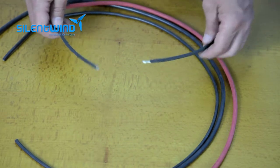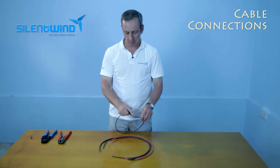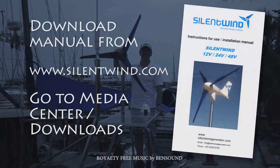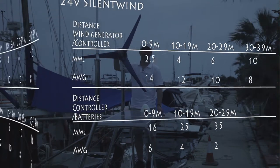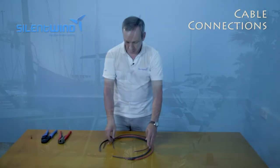Let's move on to the cabling. Please always use marine grade cables like this one — they are tinned. The cross-section should depend on the distance from the wind generator to the charge controllers. Please go to the user manual and see the charts we have placed there for the correct cross-section of the cables.